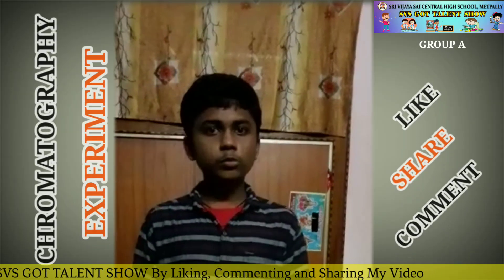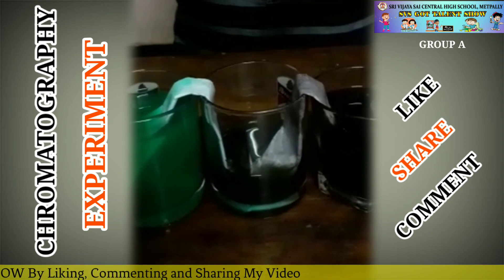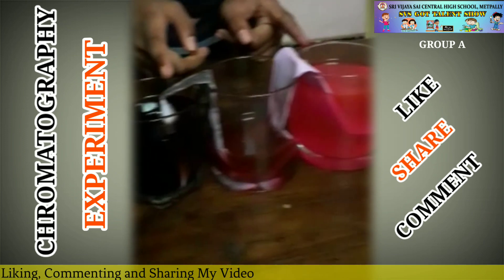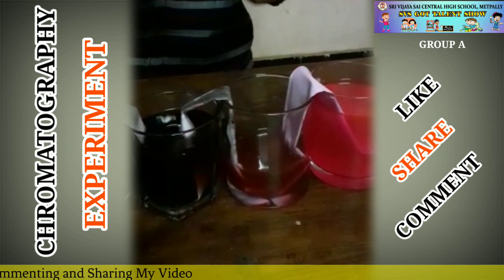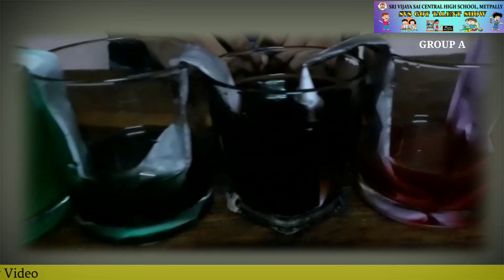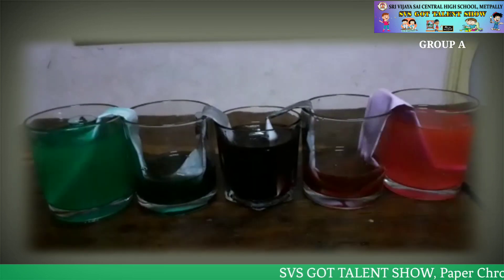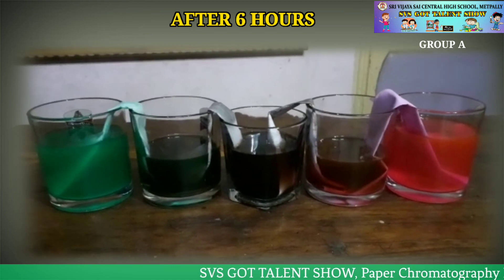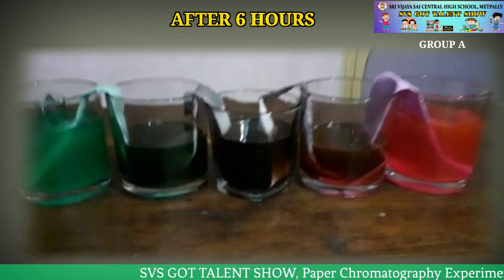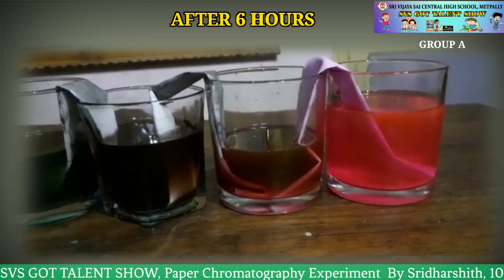After one hour, I observed that the green and black color waters have been tracked — some amount of water has been transferred to this glass. The pink and black color water has been transferred to the other glass. After six hours, the green and black colors have changed to dark green, and the black and pink colors have changed to brown.